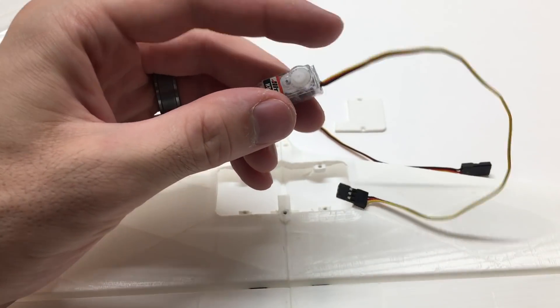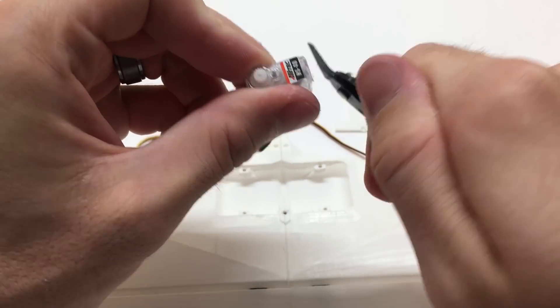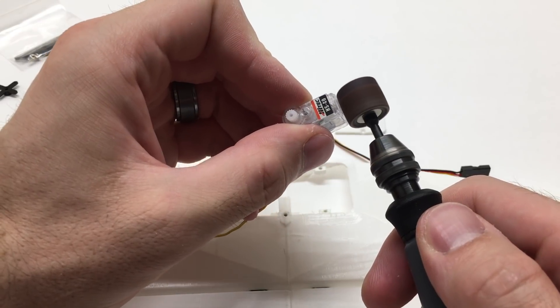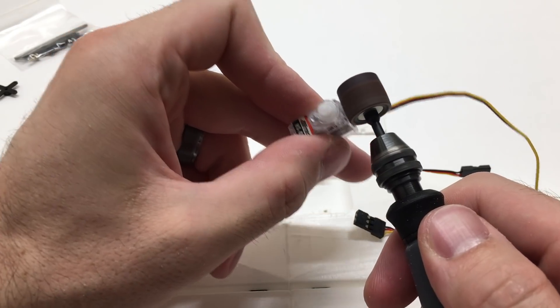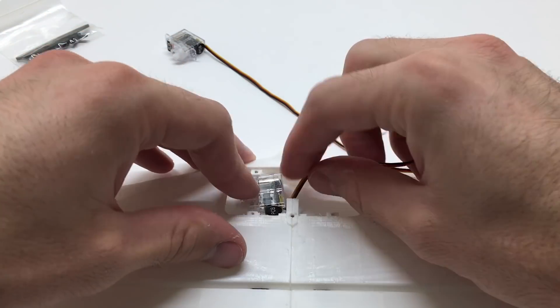As you can see, they don't fit with the mounting brackets on the servos, so we're just going to trim those off. I'll use a little Dremel tool to smooth out the surface there, and then they'll fit down into the horizontal stabilizer.